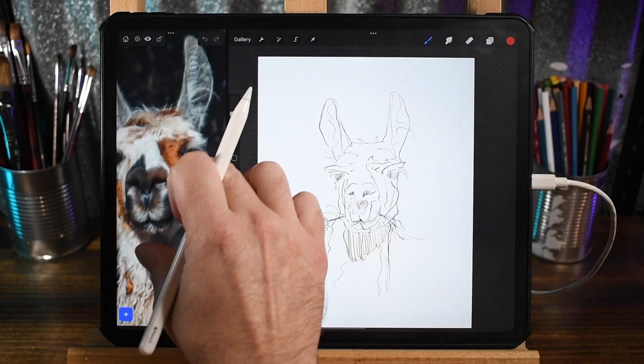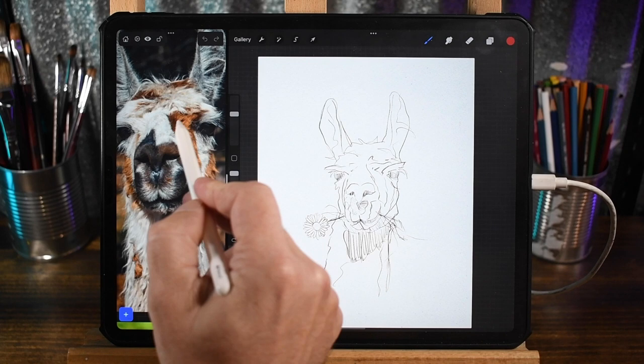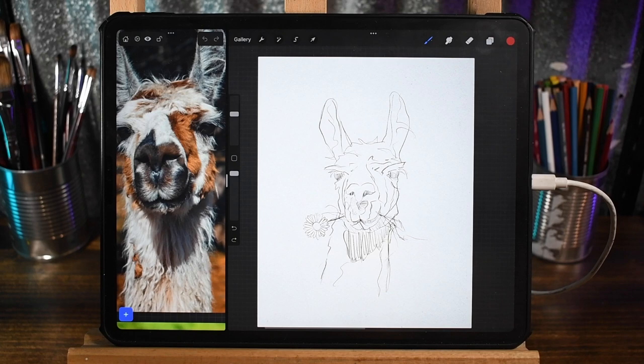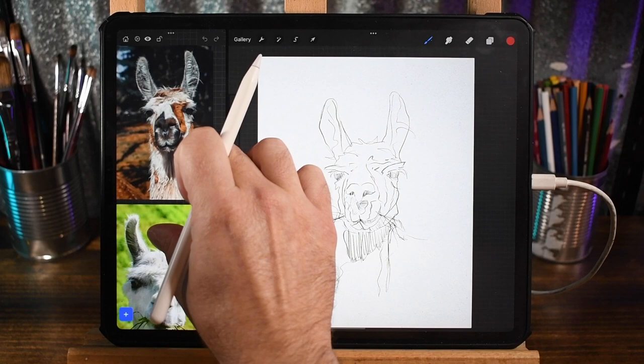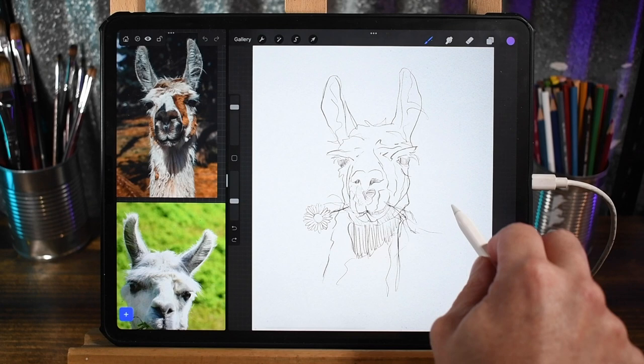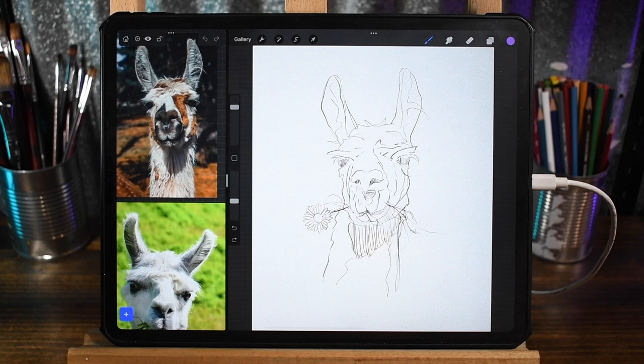Thinking about the color plan, I'm drawn to this orange or sienna type color in the fur, and I'm also seeing blues and purples around the nose, eyes, and shadow areas. So a complementary orange and purple scheme — warm oranges and cool purple-blue tones — is what I'm going to try to stick with. The canvas I'm working with is 3,000 by 4,000 pixels, 300 DPI.